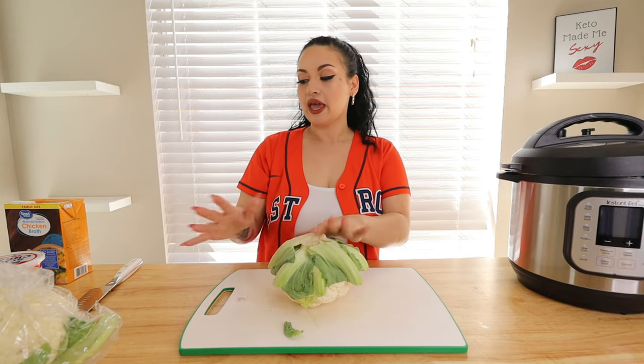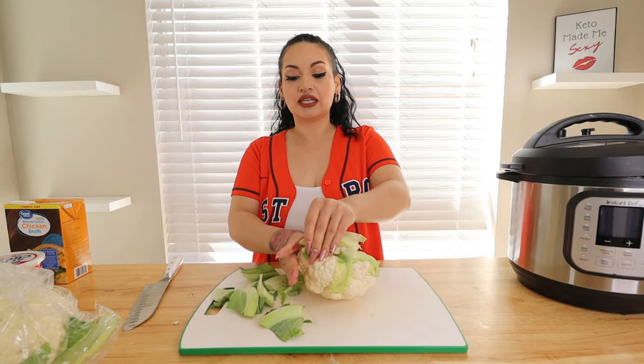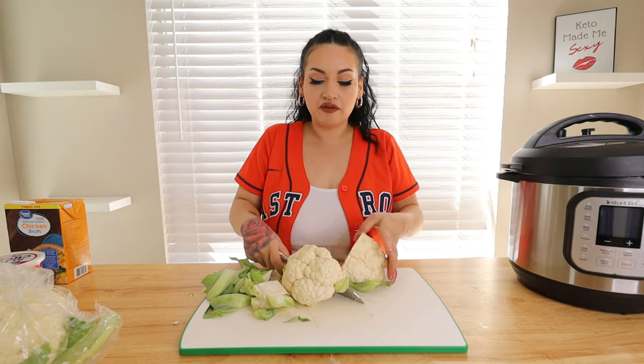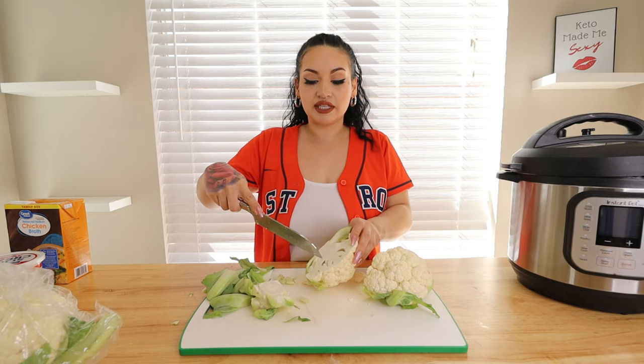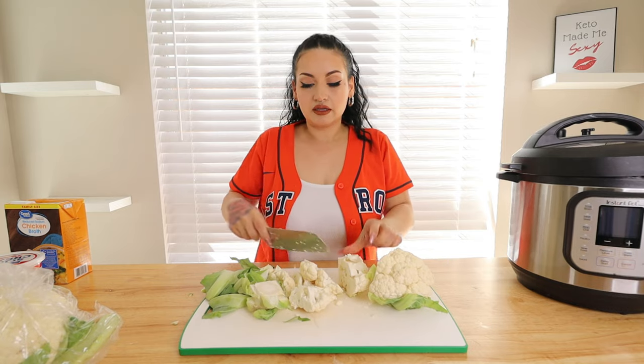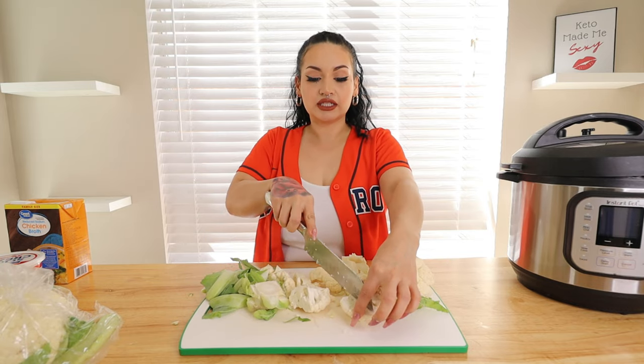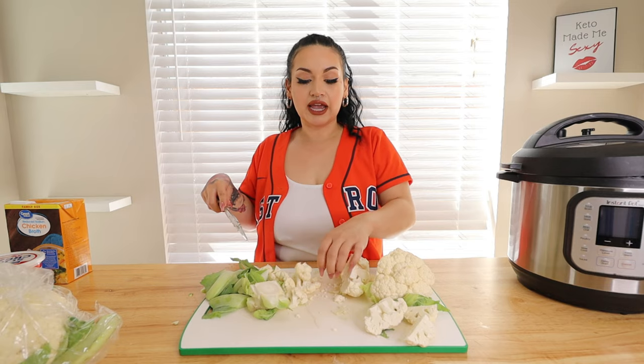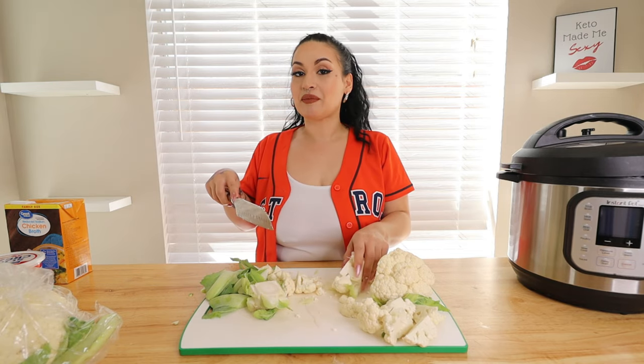The first thing we need to do is chop up some cauliflower. I have two heads of cauliflower here. Go ahead and chop off the leaves, then chop it into floret-sized pieces — not too big, not too small. It is going to get smashed down so it doesn't have to be perfect. I like to cut my cauliflower in half and then go around the centerpiece to cut off all the florets, about this size. We'll cut up two large cauliflower heads, then bring out our Instant Pot. Give them a good rinse as well.